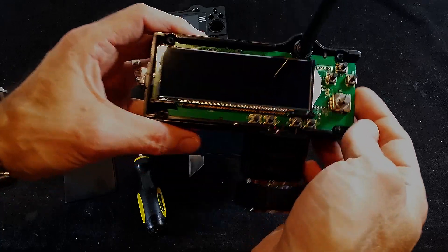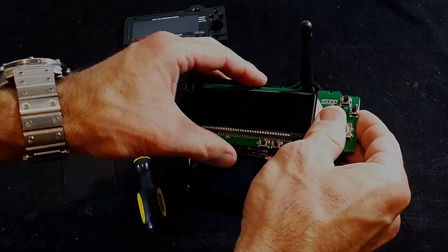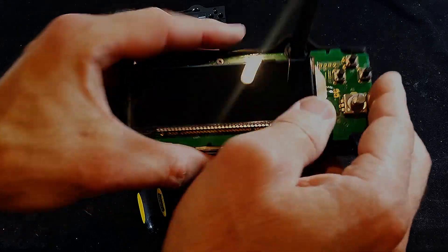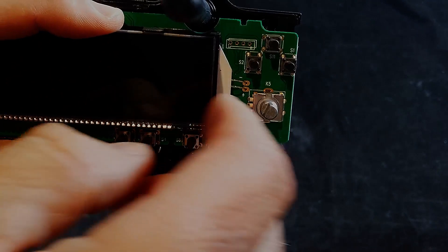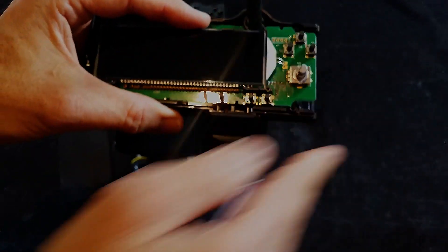So there's the board. The main thing we want to look at — for a more in-depth look at it — these points up here: you're going to solder the cable onto there, and I'll show you that bit next. Sounds simple, doesn't it?